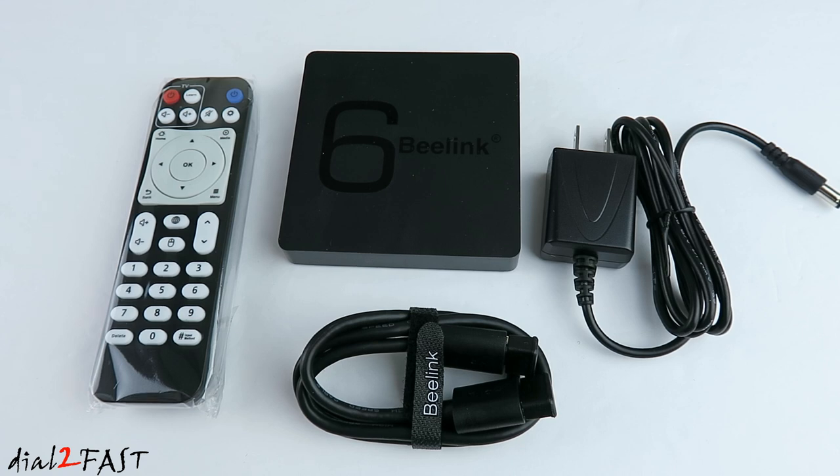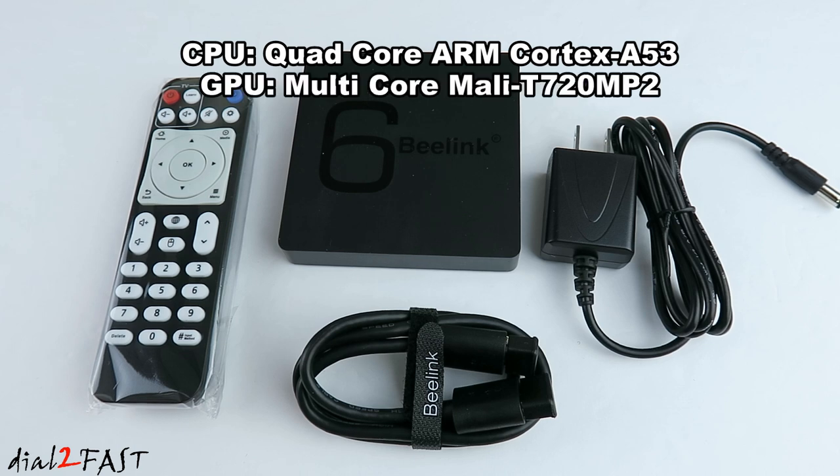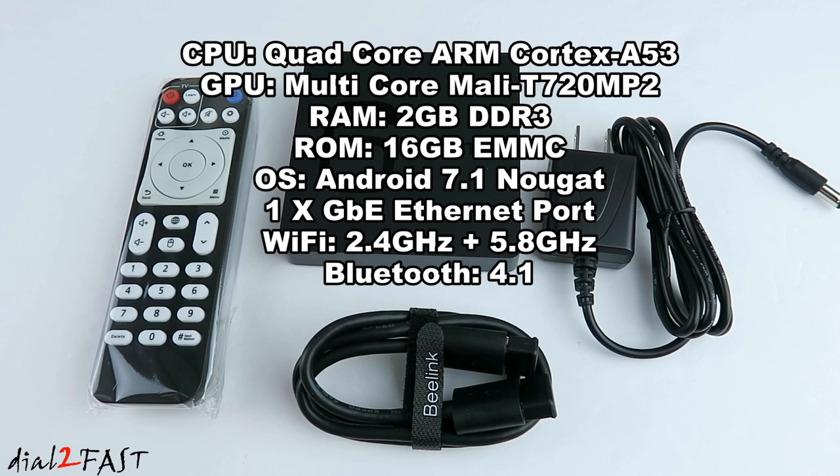Inside the unit is a quad-core ARM Cortex A53 processor. The GPU is a Mali T720 MP2 graphics processor. It has 2GB of RAM and 16GB of ROM. This box runs on Android 7.1. It features a gigabit Ethernet port, dual-band Wi-Fi 2.4 GHz and 5.8 GHz, Bluetooth 4.1, and an HDMI 2.0 port.